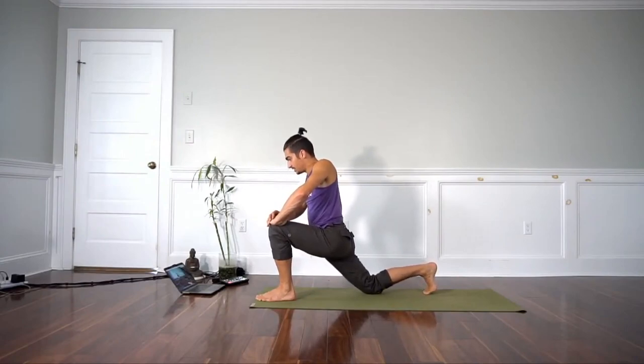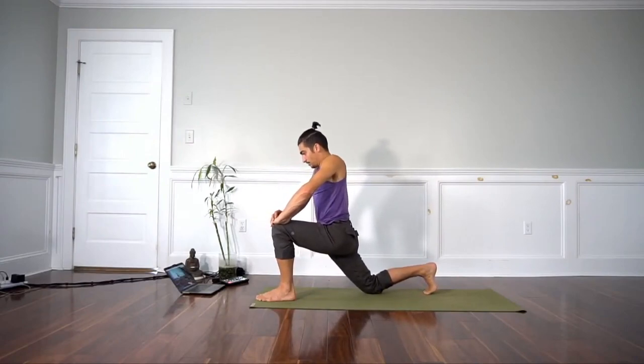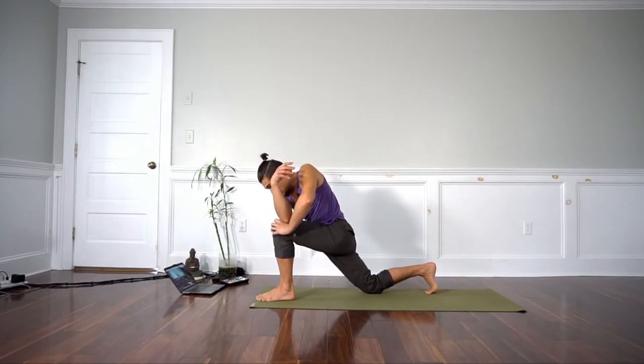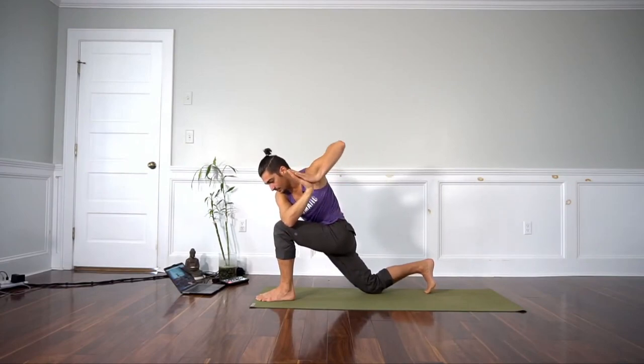We take a breath in, pull the belly in and up like cobra. As you exhale, round the upper back and initiate the twist. On the inhale, side bend the left ribs up to the sky.